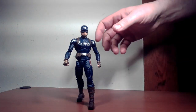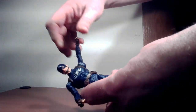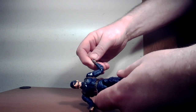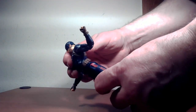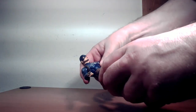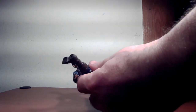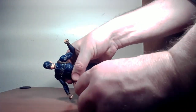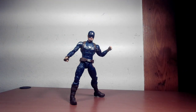Articulation-wise, nothing we haven't seen before. His head goes back and forward with a tilt side to side. The arm raises up nicely, goes all the way around with bicep rotation and a double-joint elbow. There's wrist rotation and bend. The diaphragm bends back and forward — almost Spider-Man-level flexibility — plus waist rotation. The legs go about as far as expected, with thigh rotation, double-joint knees, ankle rotation, and back-and-forth ankle pivot.